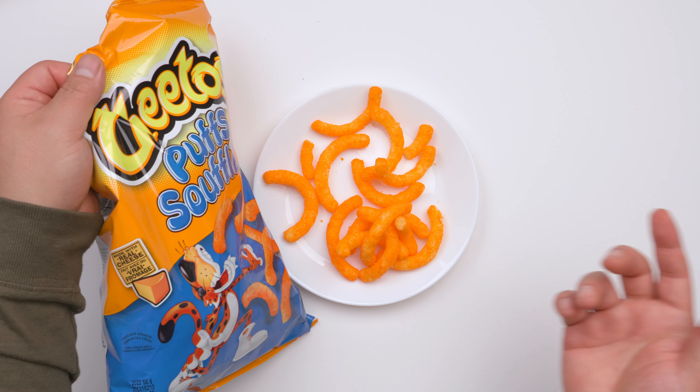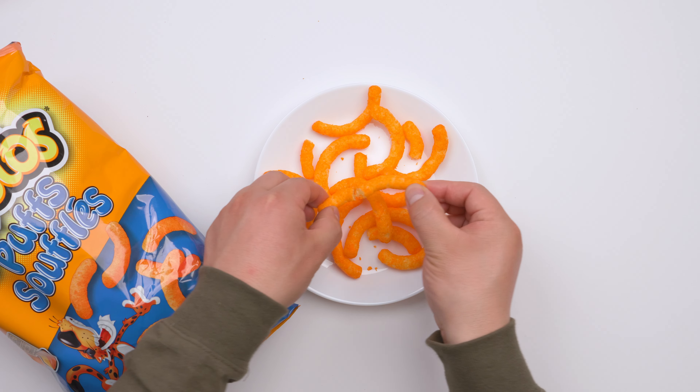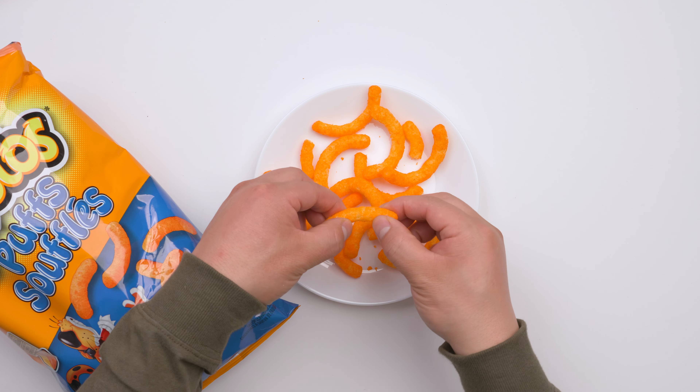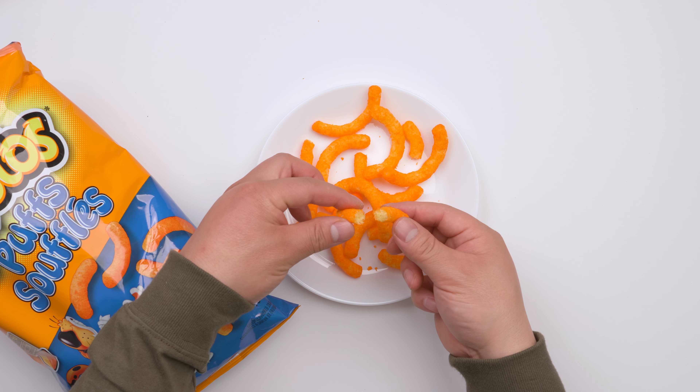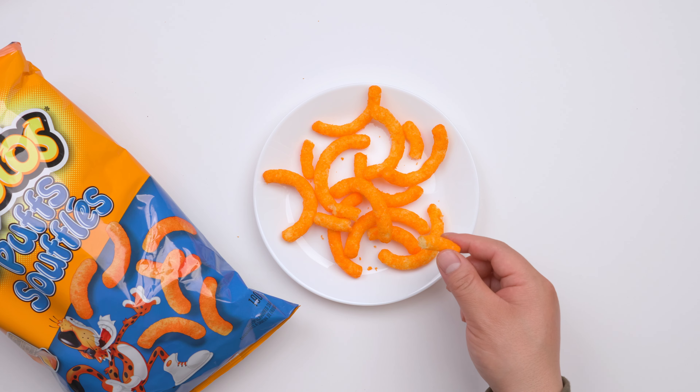It said it's made with real cheese and feels really good. It's very crunchy and inside it is a corn and very strong corn flavor, plus the salty and the cheese flavor. This is very good.